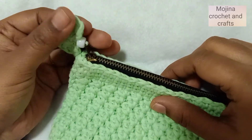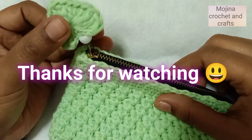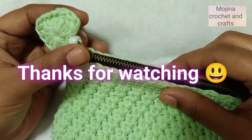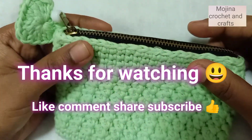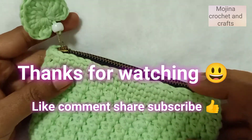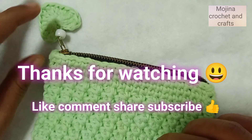It's done! Thank you guys for watching my video. If you like this video, please like, leave a comment, and share with your friends. Subscribe to my channel for more videos. Thank you guys, bye bye!